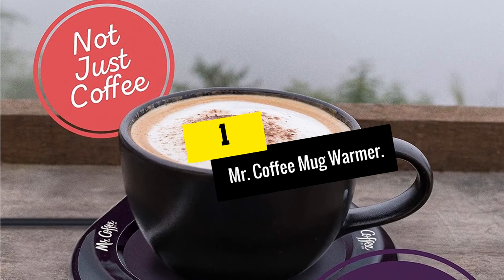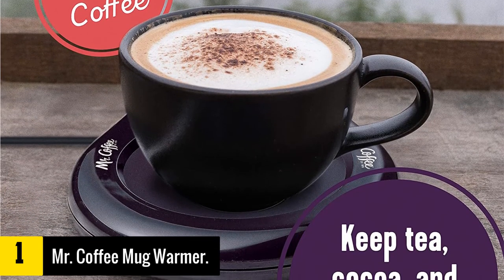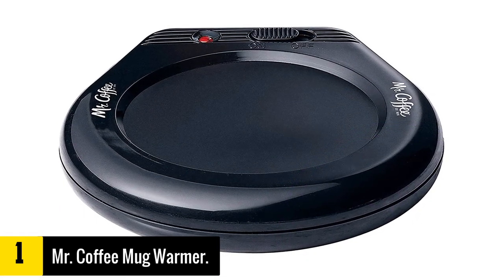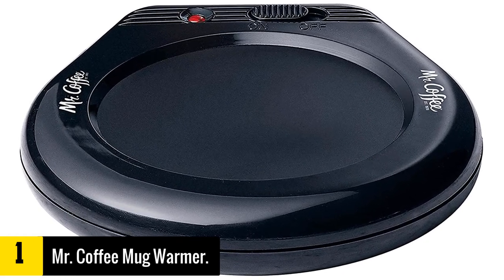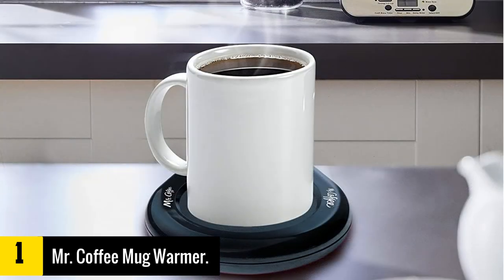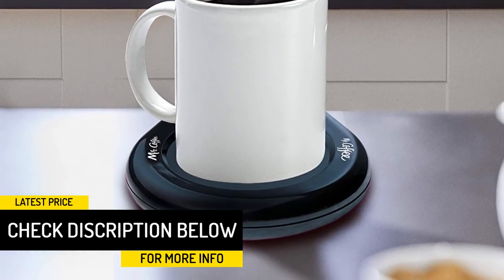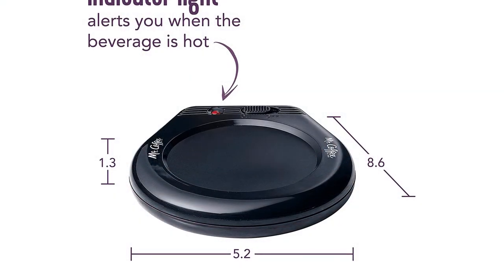And finally at number 1, we have the Mr. Coffee Mug Warmer. The Mr. Coffee brand is quite well known as a manufacturer of affordable coffee machines. This mug warmer keeps the tradition alive with its extremely budget-friendly price tag. It is large enough to accommodate all types of mug sizes — 3 and a quarter inches in diameter — as well as small bowls for soup. The cord is around 67 inches long, more than enough to reach wherever you are in the room. The temperature reached a peak of 97°C within 15 minutes, making it a great way to not only keep your coffee warm but also to heat it up if it goes cold.